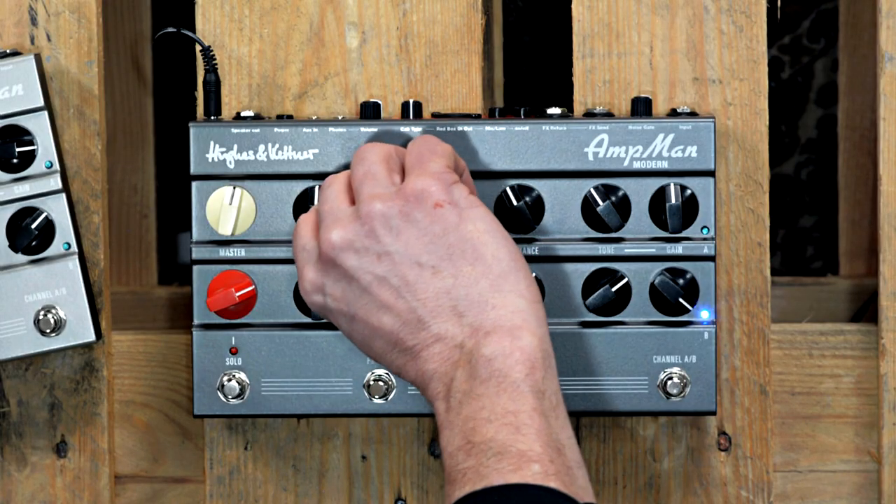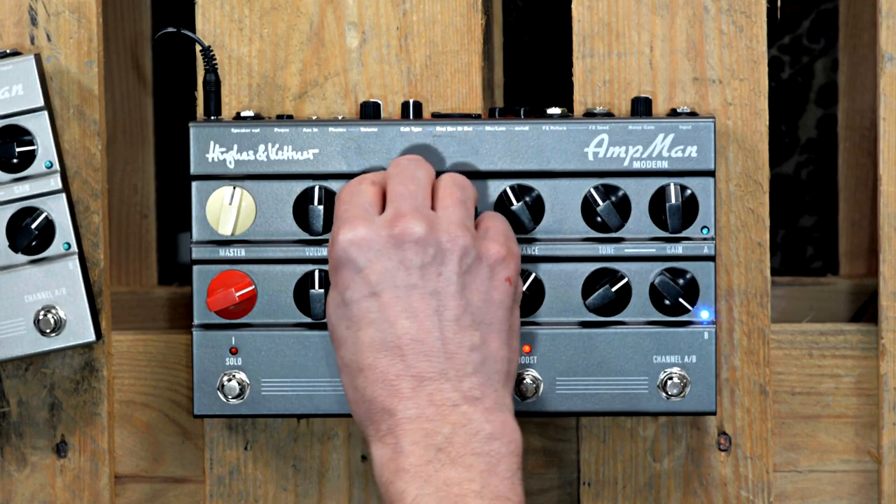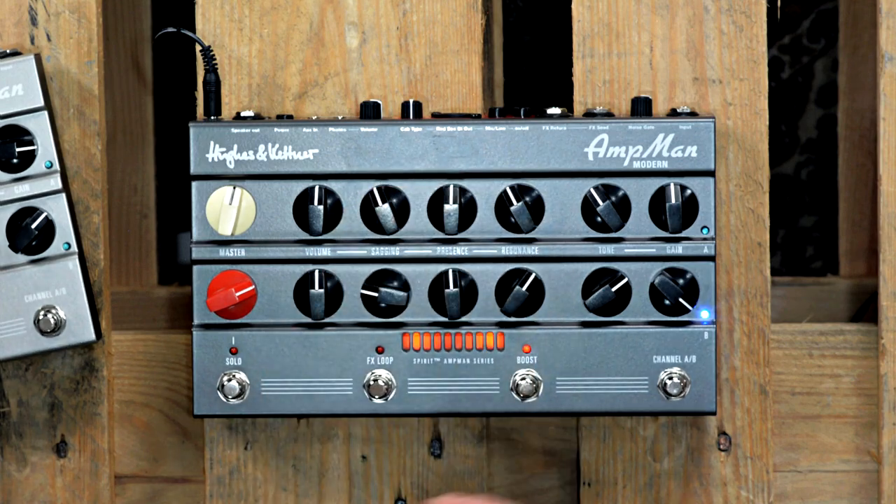And the best thing is you can dial in power amp sagging as easily as a gain or tone control. Simply dial up the sagging control and you get that fully cranked amp tone, sound, and feeling.